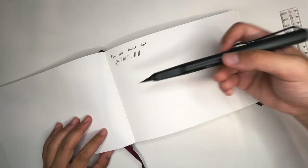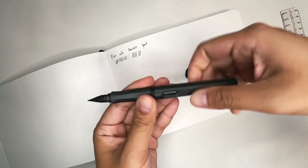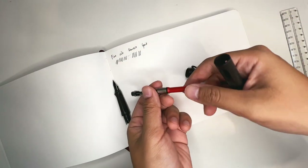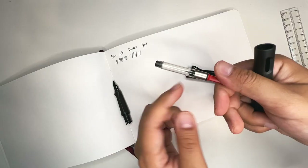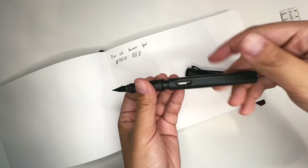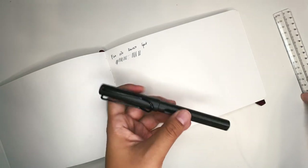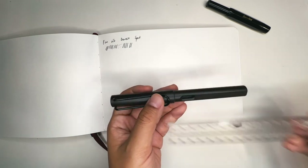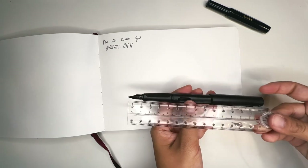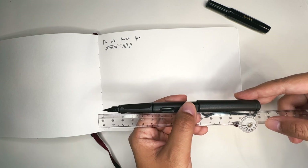I did start off with the Lamy Safari — this is the most basic staple model, the one that most people start out with, a very entry-level pen. This is the converter: you just dip your pen inside an ink bottle, fill it up with ink until it goes all the way to the top, put it back in, hook it right there, and close the body of the pen. This is a fine nib. This is a snap cap. It's slightly bigger than the Kaweco Sport — about 14 centimeters when closed, 12.8 centimeters unposted, and beyond 15 centimeters when posted. It's made of ABS plastic — basically indestructible.